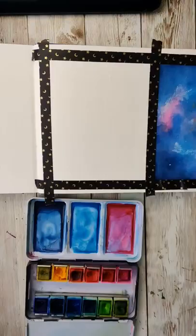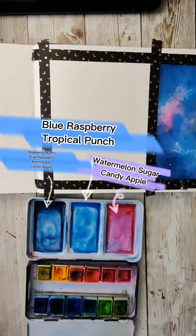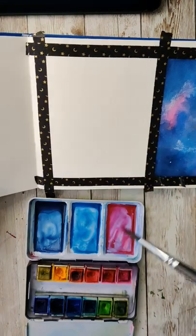Here's how to paint a beautiful night sky scene using the unicorn food palette. You can use other ones too, but here's the recipes for the three colors I mixed up.